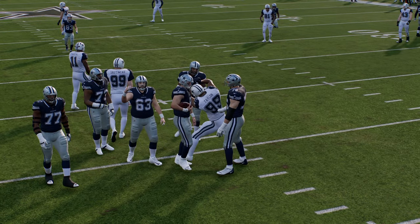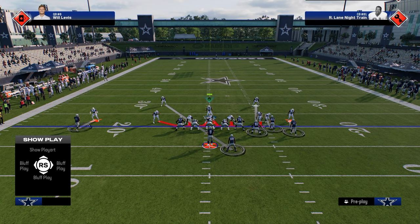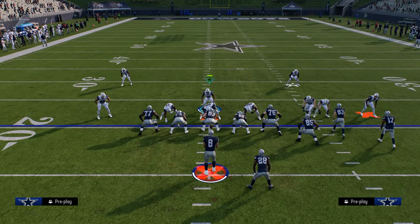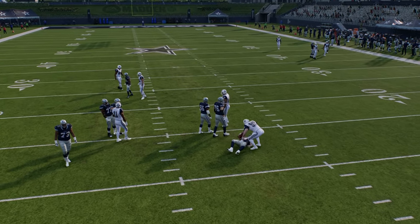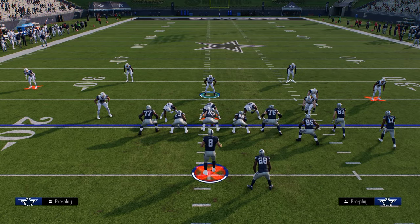In general, shaded down man coverage is really good right now — it's one of the better ways to be playing man. If you do send three, you can also occasionally slant your d-line inside and try to get a shed or disengage, which happens all the time in this game. That's the 3-3 Cub defense. If you want to check out my full defensive ebook on this, make sure you join the school community — the link to sign up is in the description below.